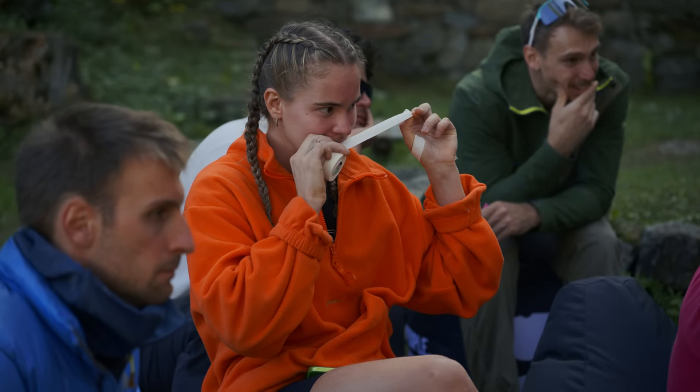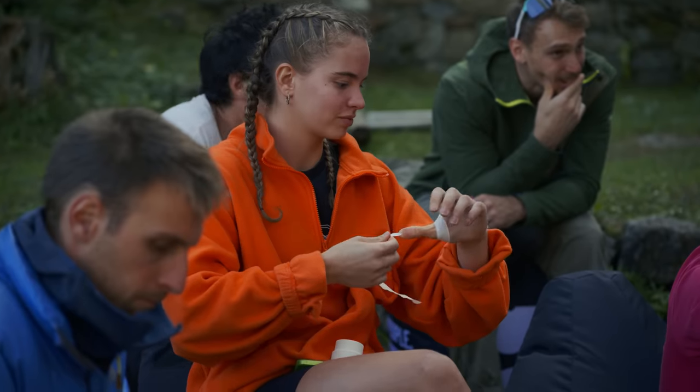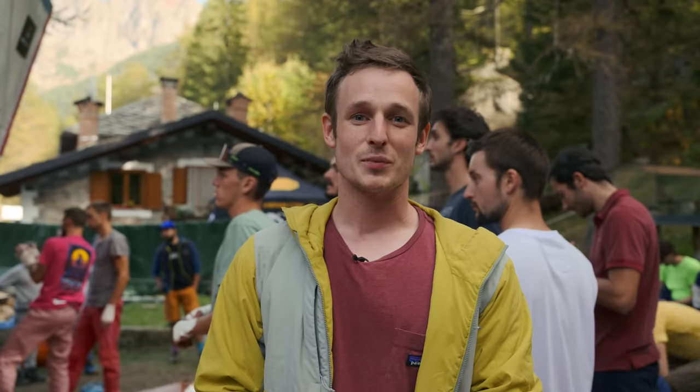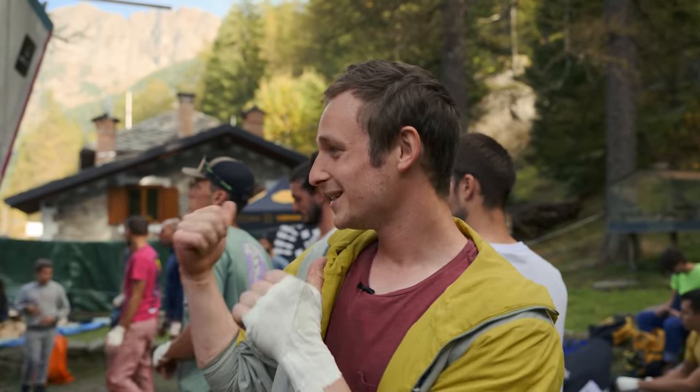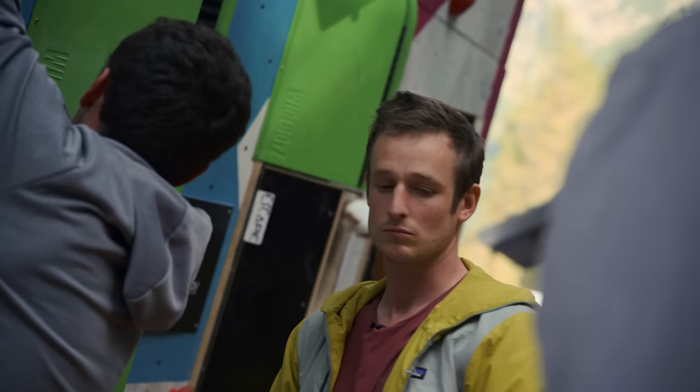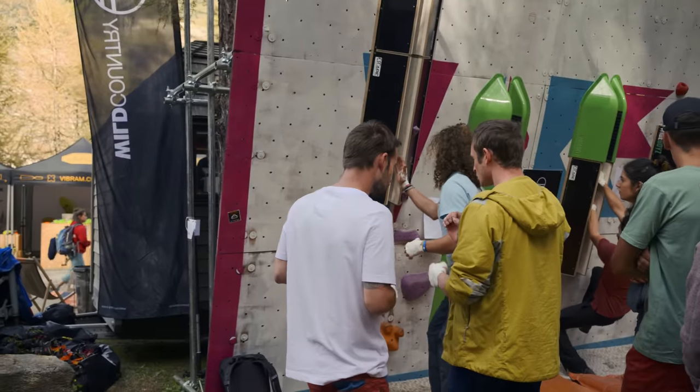First of all we'll do some taping up, so I'll give you a roll — unless you have your own tape. I'm Pete Whittaker and today we are at a crack school event at the Val d'Orco festival. I'm hoping to teach these wonderful participants hand jamming, thin hand jamming, fist jamming, and then some stacking techniques and knee locks.